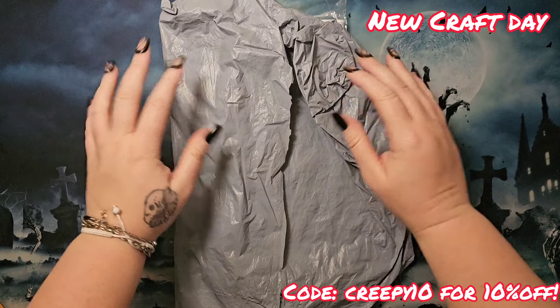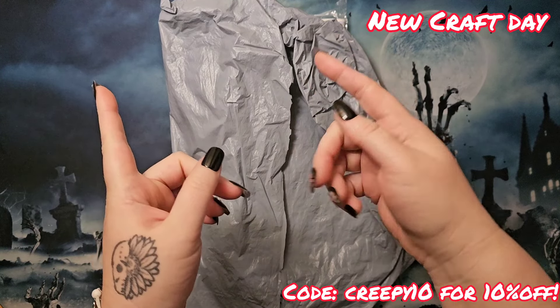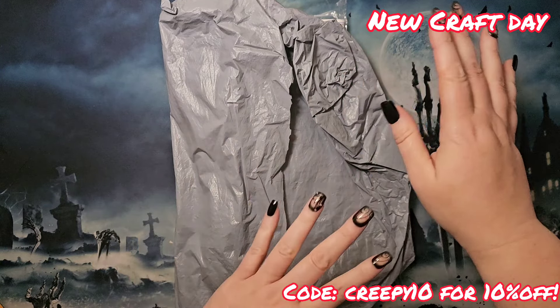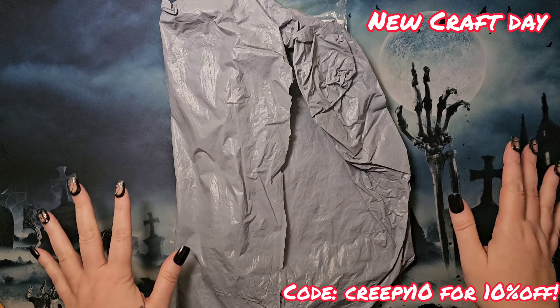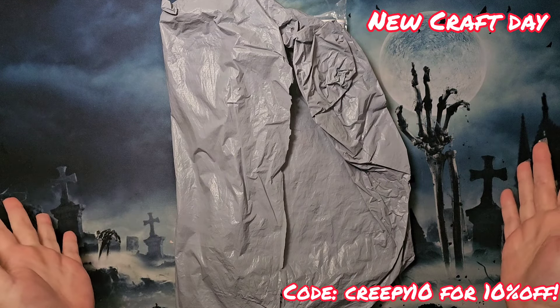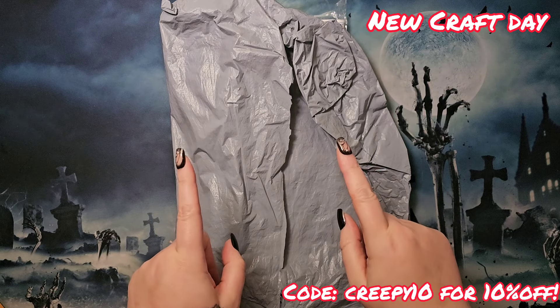Hey, hi, hello and howdy! It's me, Mushy, and we're here at Dark and Creepy Diamond Painting for a new craft day PR package — I'm bagging, yay! So let's see what New Craft Day has sent to us, let's get into it.